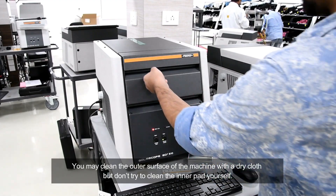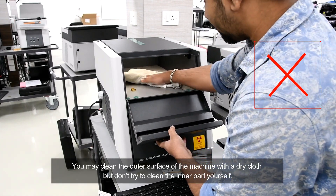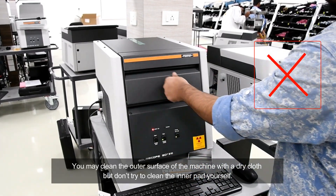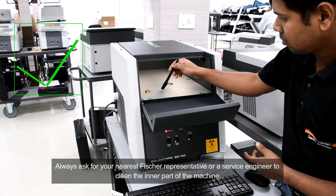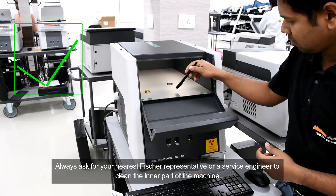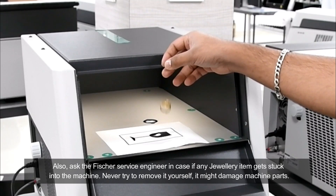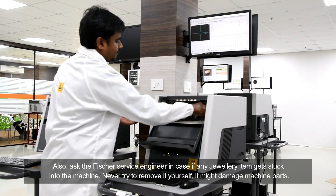You may clean the outer surface of the machine with a dry cloth, but do not try to clean the inner part yourself. Always ask your nearest Fisher representative or a service engineer to clean the inner part of the machine. Also, ask the Fisher service engineer if any jewelry item gets stuck in the machine — never try to remove it yourself, as it might damage machine parts.